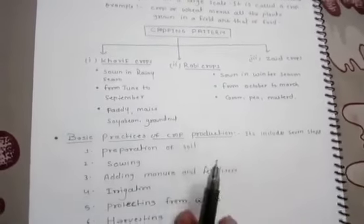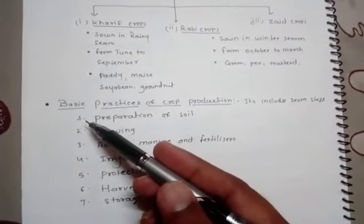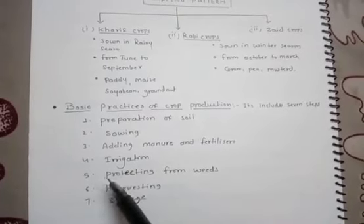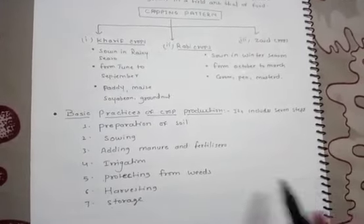Then we discussed the basic practice of crop production, which can be divided into seven steps. First, preparation of soil. Second, sowing of seed. Third, adding manure and fertilizer. Fourth, irrigation. Fifth, protecting from weeds. Sixth, harvesting. And seventh, storage.